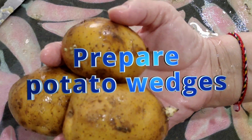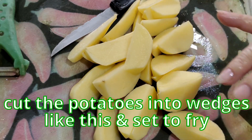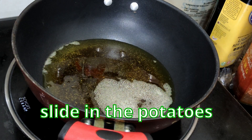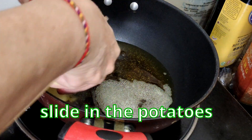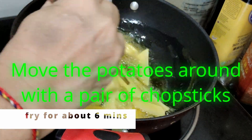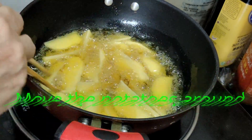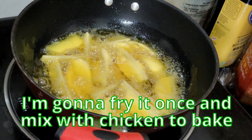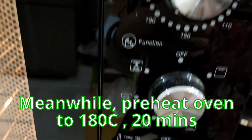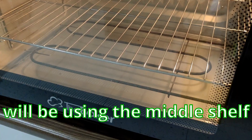Cut up these three potatoes. They are meant to be fried first. Cut the potatoes this way and then set to fry on high heat. I'm going to fry them once and then mix with the chicken to bake. Meanwhile, I'll be preheating the oven to 180 degrees for 20 minutes, using the middle shelf.